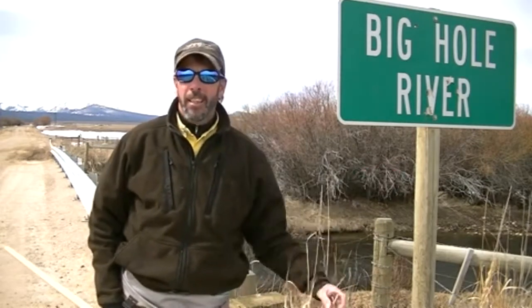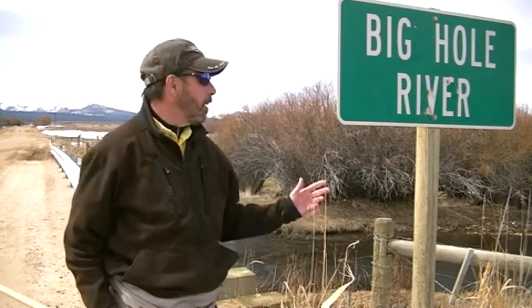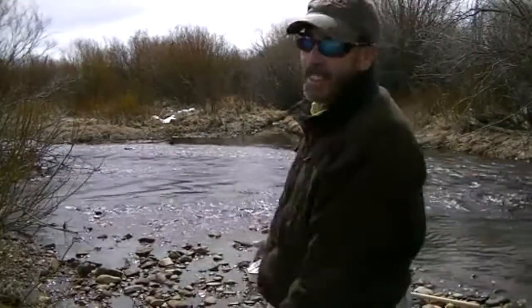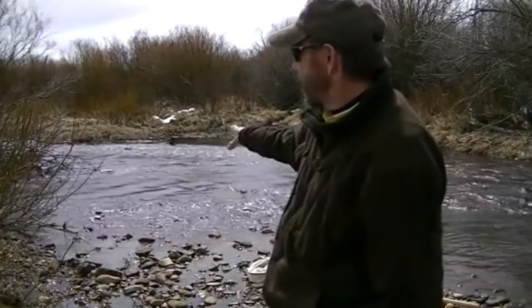Hi everybody, Mike Pias, Executive Director of the Big Hole River Foundation. Today is April 12th, 2013. It's our first day of sampling for our benthic macroinvertebrate monitoring project. We're up here at the very upper reaches of the Big Hole River. This is one of our first sites — the Big Hole River right here at the very top where it starts. We're about a mile above Jackson, Montana. I'm going to do two samples across this small riffle just to show you how we do things.